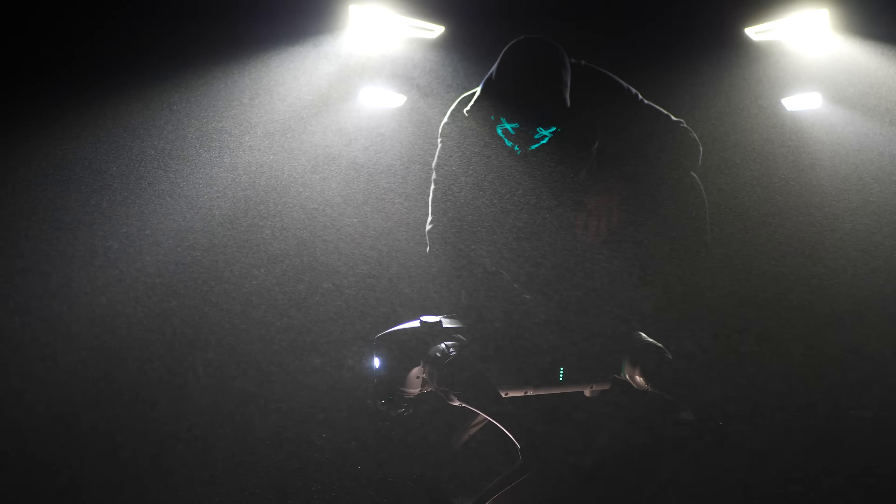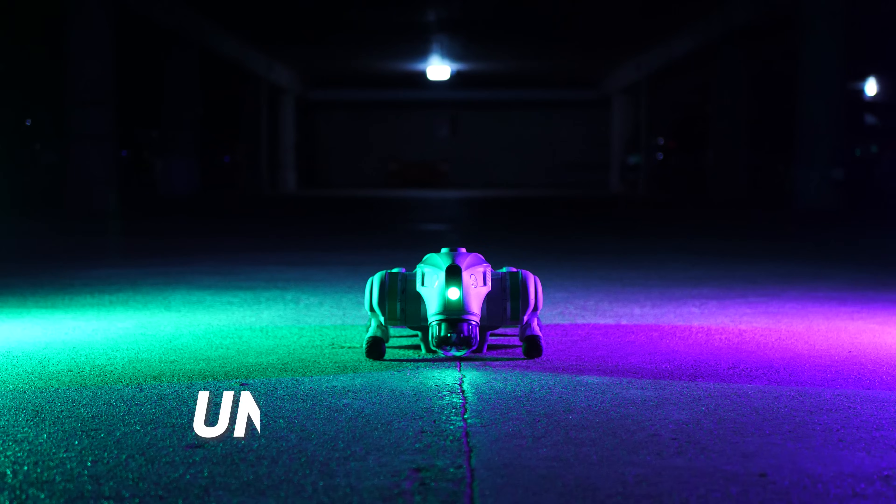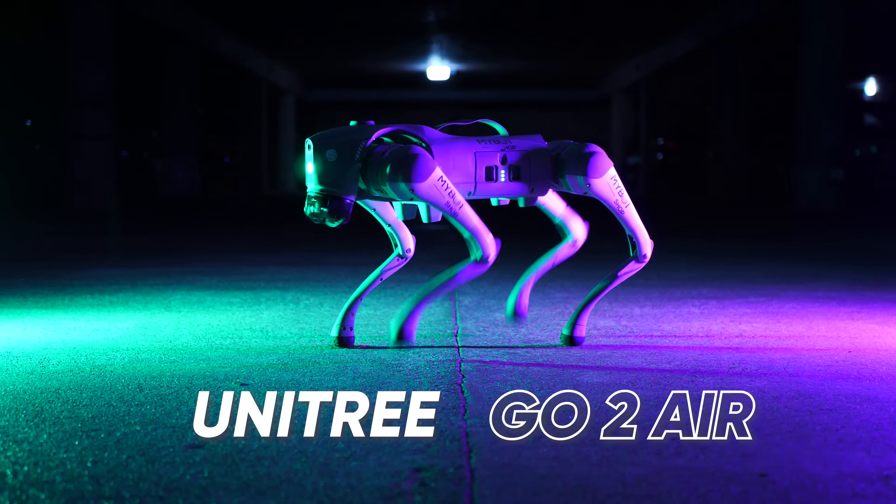In this video we go to Cybertron because this is probably one of the coolest things I've ever had on the channel. Meet the Unitree Go2 Air, a really affordable quadruped robot.